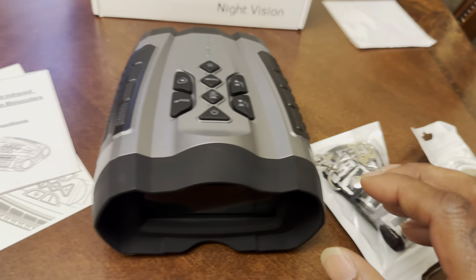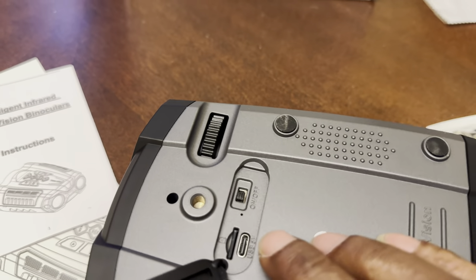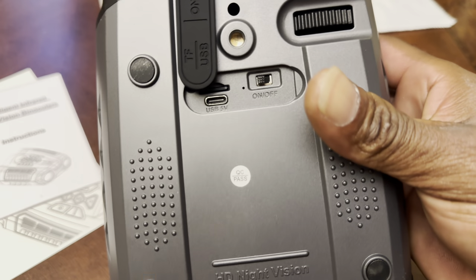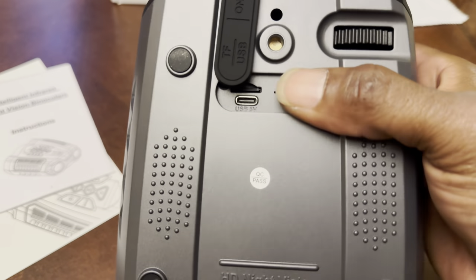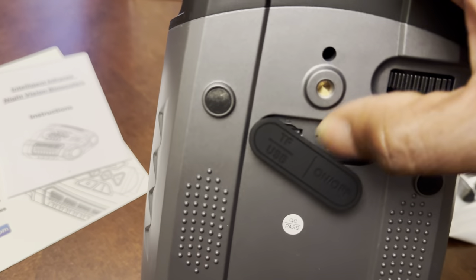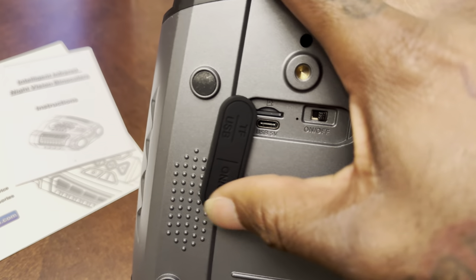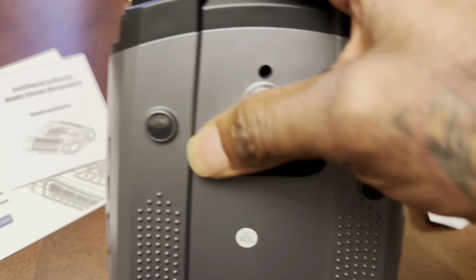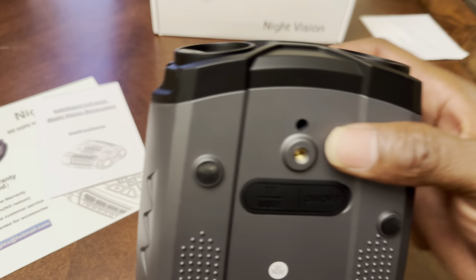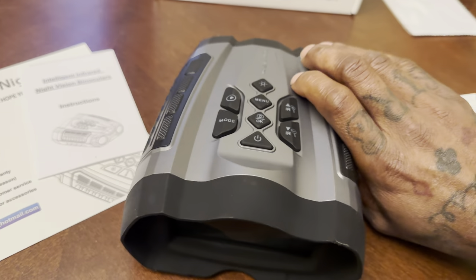The way you charge it is underneath — turn it upside down, you got your on/off switch and your USB charge port. It's on right now. There's also a sim card slot in there, so this thing records video and takes pictures and all kinds of stuff. There's also a mount piece so you can mount it.